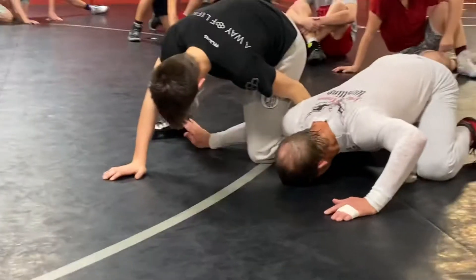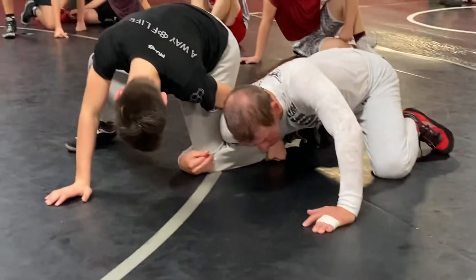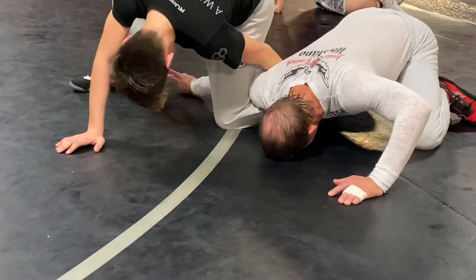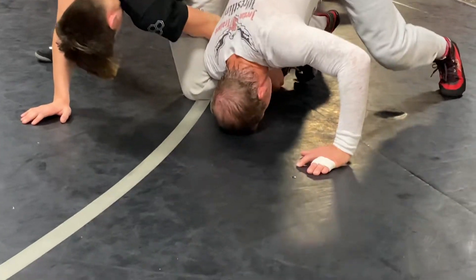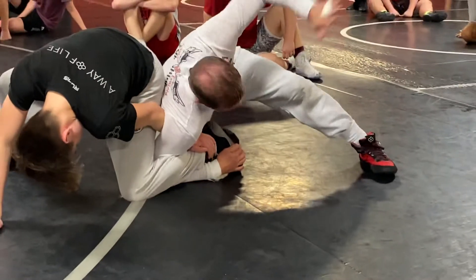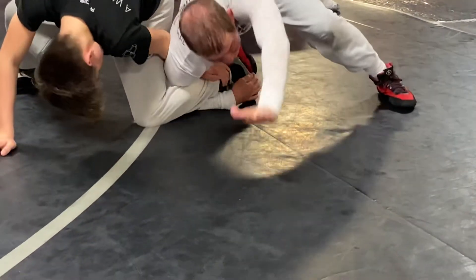Turn my inside hand down — have to do this step, otherwise I'll blow my shoulder out. My shoulder doesn't bend that direction. Turn the hand down, lift up my knee, and come right here to the shoelace. It's crucial that I move this hand back by the foot.